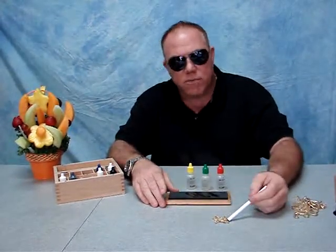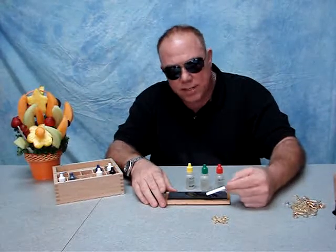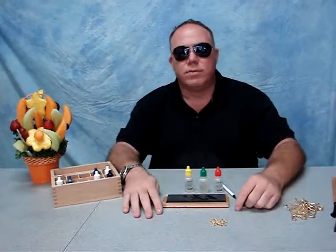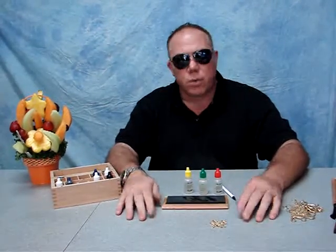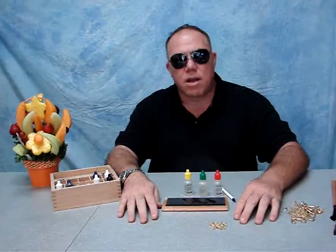But in this case it's marked 14K, it did not stick to a magnet, we tested it and it's testing 14K — so it's 14K gold. Any questions, shoot me an email. I'd be more than happy to answer all your questions on where to get the stuff, how to get the stuff, whatever you need. Thanks, and check out my other videos.